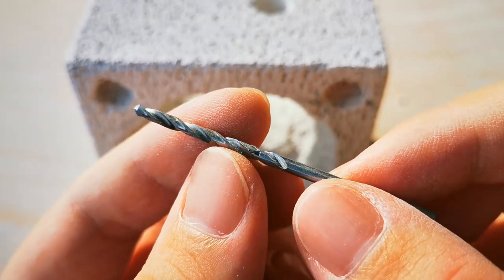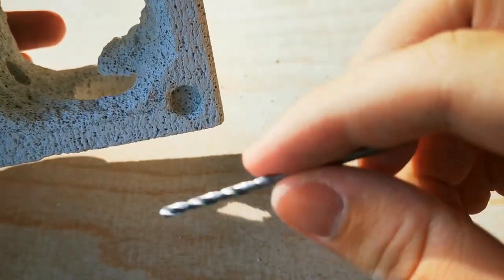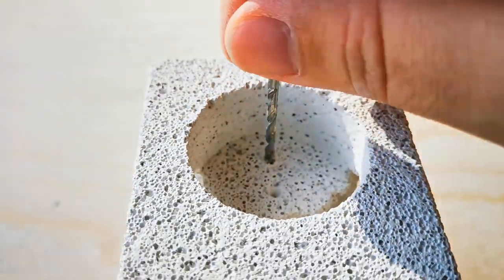For access to the water tower from the outside, I will be using this rather small drill bit and work my way through by hand.